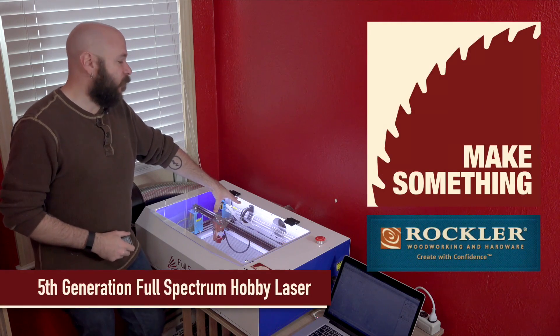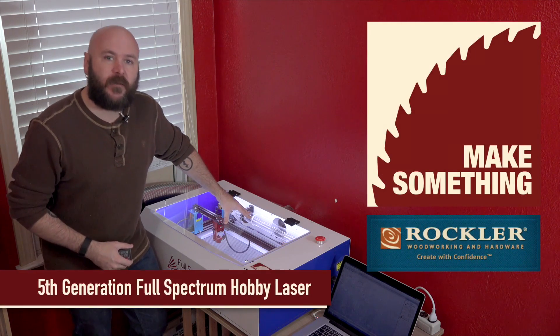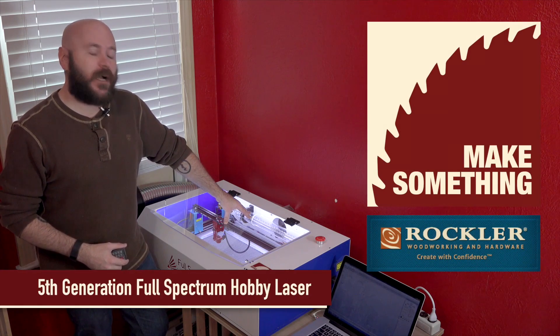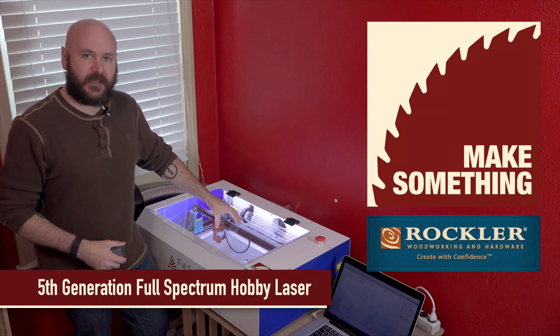Hi, I'm David Picciuto and today we're going to get you up and running on your 5th generation Full Spectrum hobby laser. This is the first in a video series that I'm doing with Rockler on this machine. Let's get started.